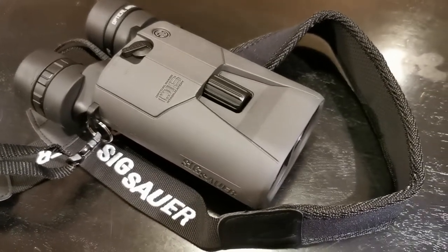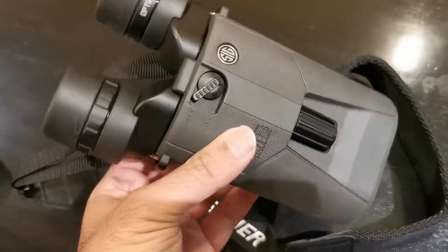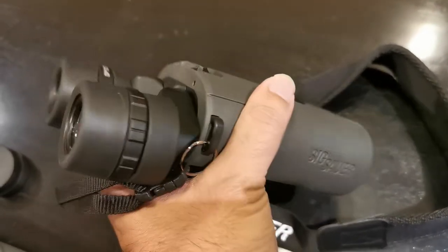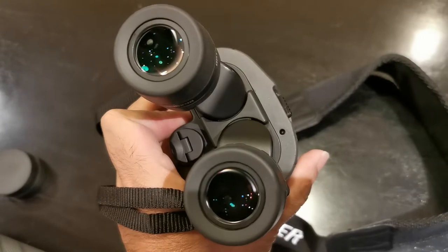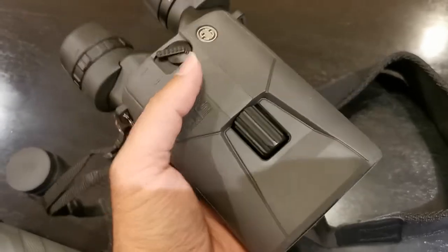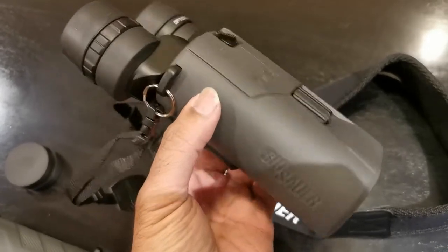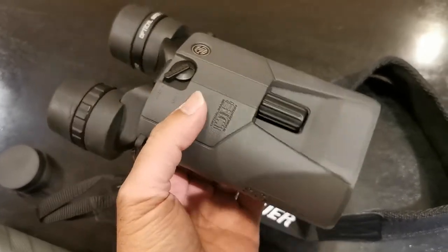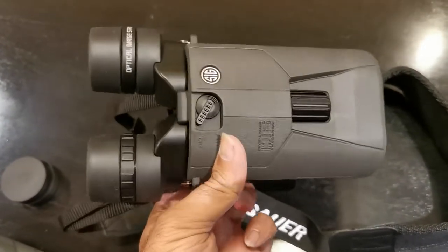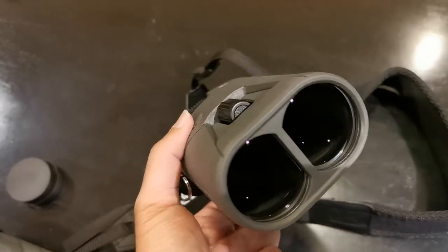Hello, it's Attorney Bose back with the Sig Sauer 16x42 OIS Optical Image Stabilized pair of binoculars — the Zulu 6. This is an absolute beauty. The thing that I noticed during the unboxing video was the de minimis weight of this particular unit. I have held 10 by 42 units that weigh more than this 16 by 42 image stabilized Sig Sauer Zulu 6.